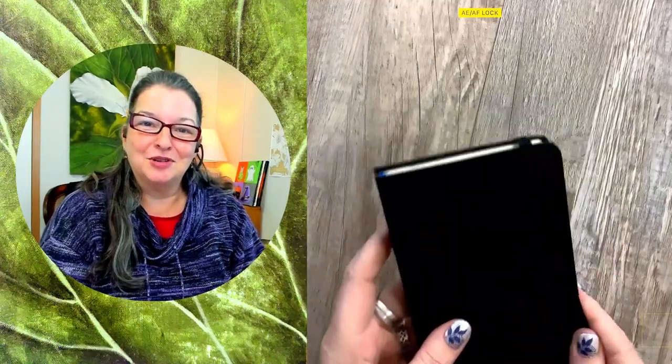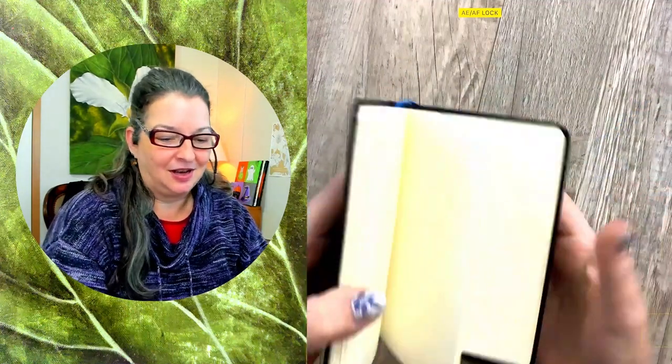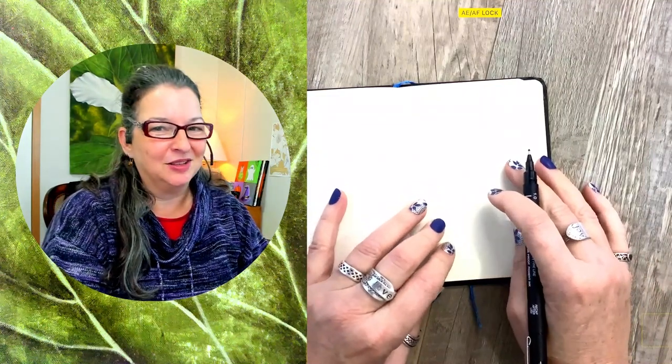Hi art friends! Today is October 23rd and we're going to draw a cute cauldron, because how else is the witch going to mix up that love potion? Gotta have a big cauldron to cook it in.